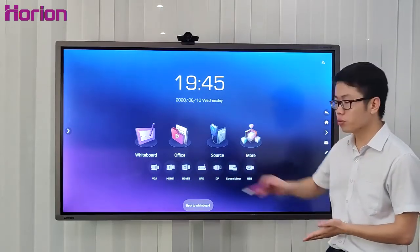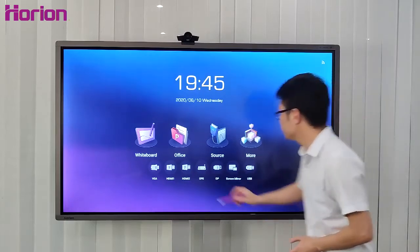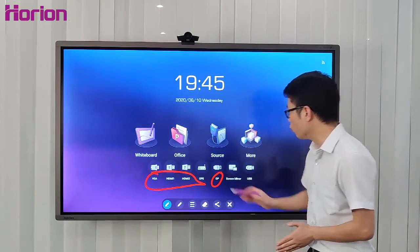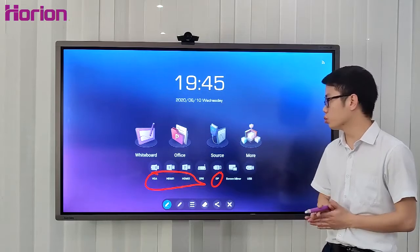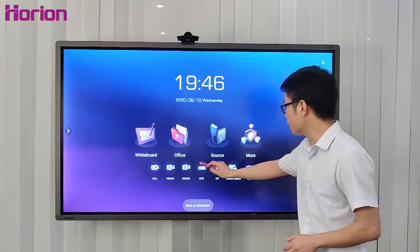As you can see, the M3A has a rich interface selection: VGA, HDMI, a second HDMI, and a DP port. These four slots transmit AV signals. DP is an upgraded slot compared to HDMI. And there is also an OPS slot.